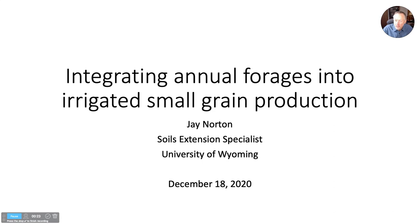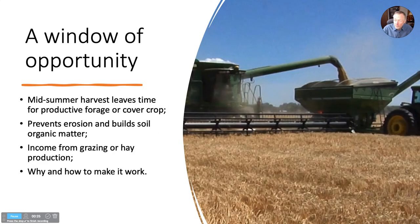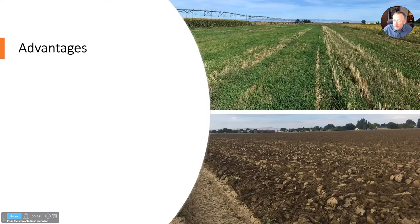Anytime there's a small grain in rotation, we think there's an opportunity because they're harvested mid-summer. Typically, that leaves enough time in these areas to produce another crop — a forage crop or just a green manure crop that will improve soil health. It prevents erosion, builds soil organic matter, and we can get income from producing hay or used for grazing. I'm going to talk about what we've learned about why you would want to do this and how to make it work.